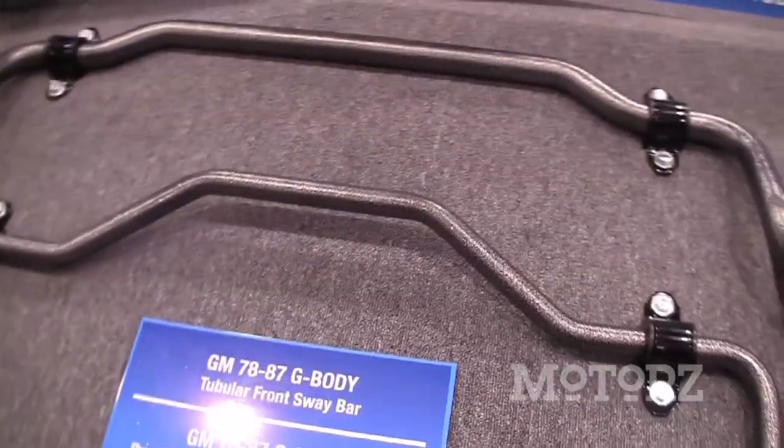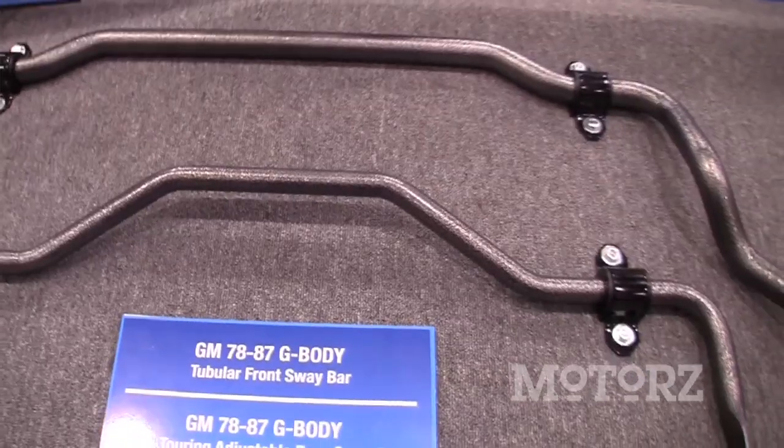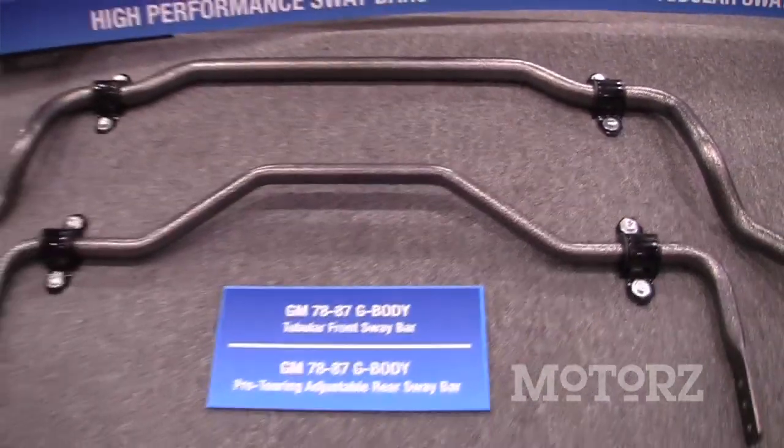We also have our G-body pro touring bars. These cars have gotten very popular because they're affordable, and affordability is very critical. For the GM G-body we have a tubular front sway bar, plus an adjustable rear sway bar that no longer mounts to the control arms — it mounts to the cross member. That unbinds the suspension, allowing it to articulate better for better handling and better ride quality.